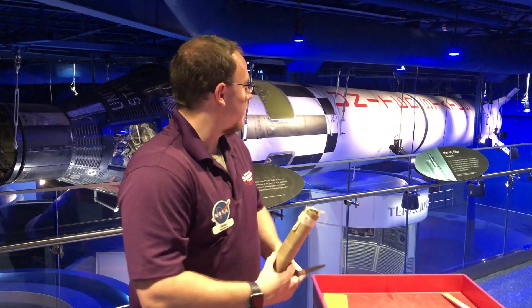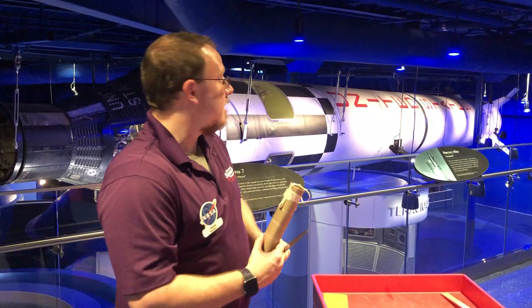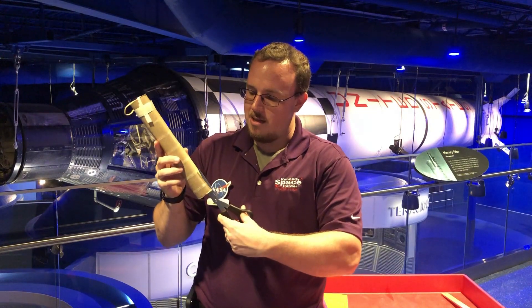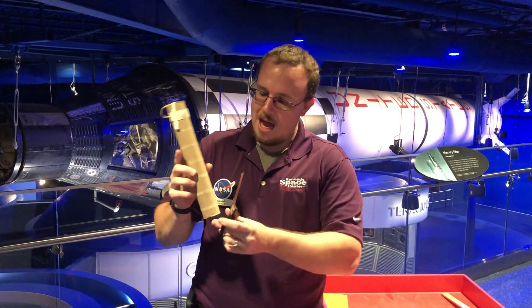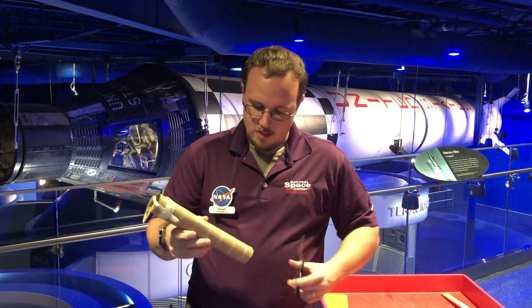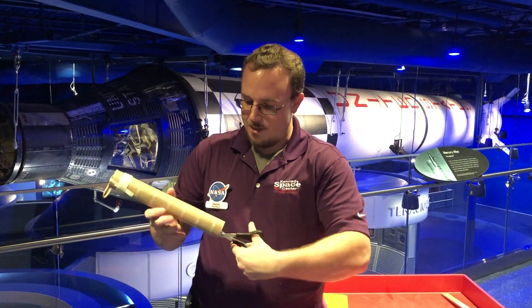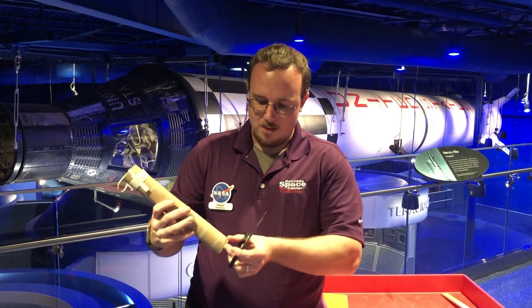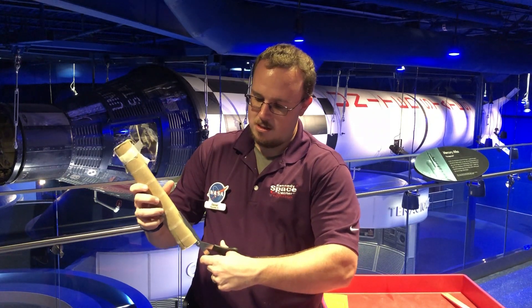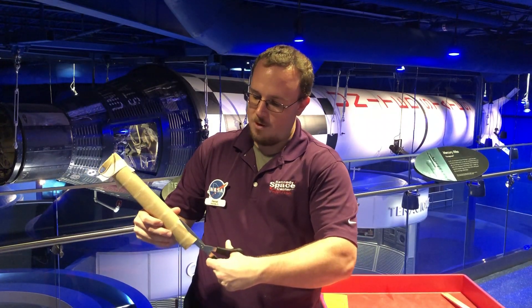We also have to add something called stabilizer fins. As you might be able to see at the end of our Mercury Redstone rocket, there are stabilizer fins down there to help it fly straight. So what we're going to do is cut about a third of the way up our tube in order to make room for those fins. We're going to make one incision here, and then directly below that we're going to make another cut the same distance up. Halfway between these we're going to make a third incision, and then on the far side, halfway between these, we're going to make a fourth incision.